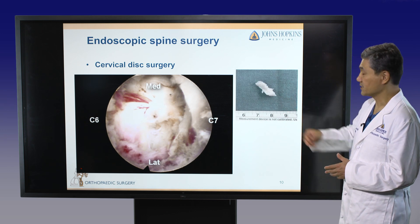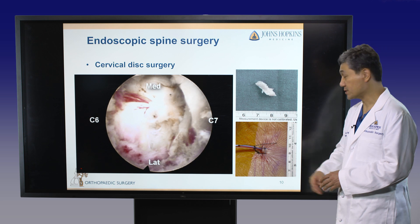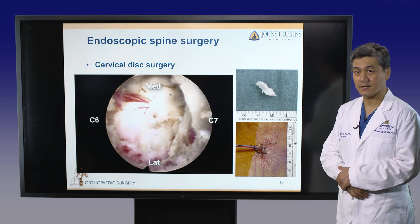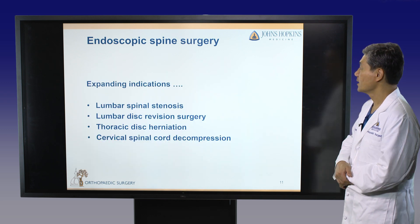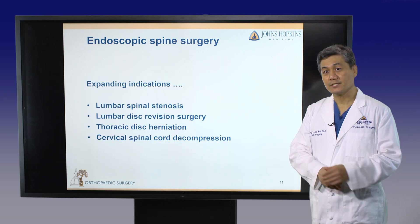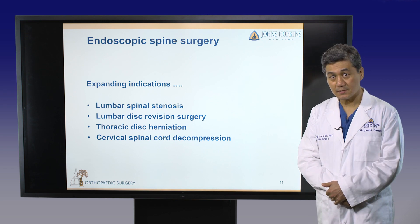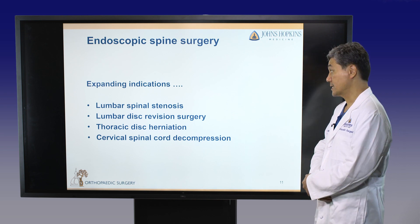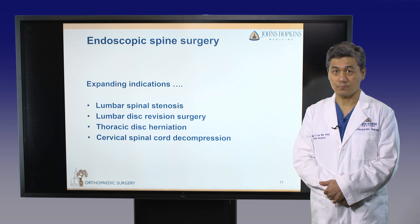This is the ruptured disc, and this is the surgical scar — less than one centimeter — with minimal postoperative pain. We are now expanding the indications of endoscopic spinal surgery to include lumbar spinal stenosis, revision surgeries, some cases of thoracic disc herniation, and cervical spinal cord compressions.